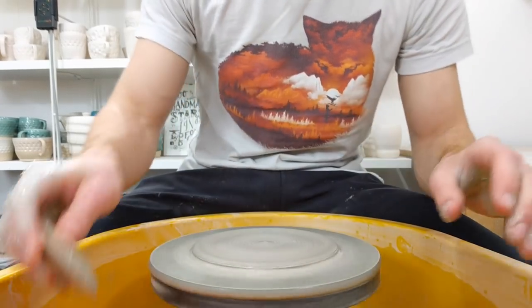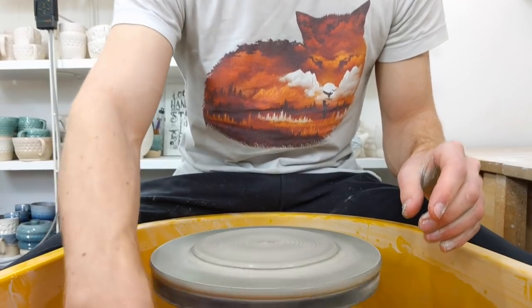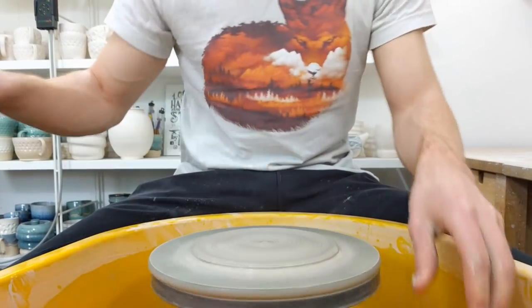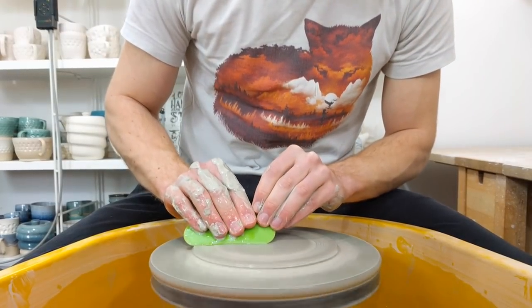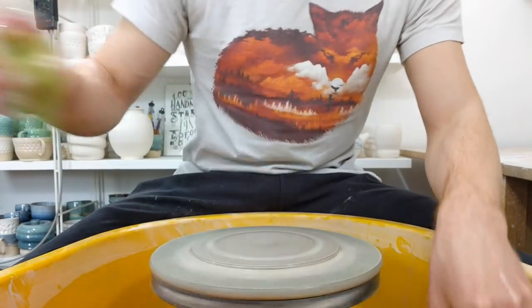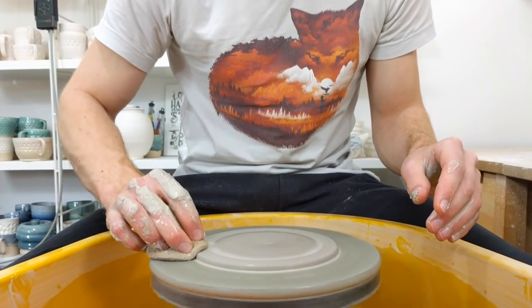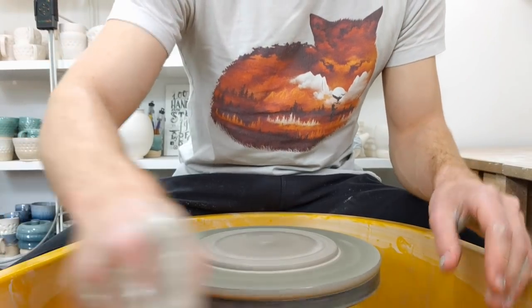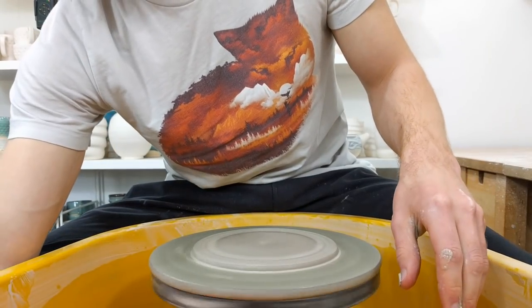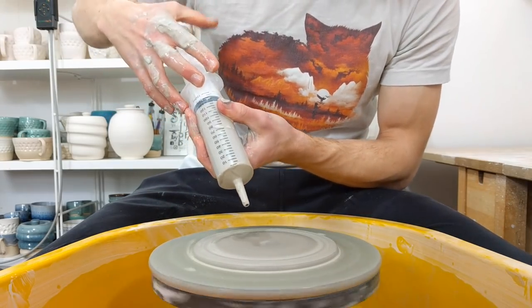It's smaller than I said it was going to be, but I don't really want the soap dish being too much bigger than that, so we'll go with that. I've got my thick slip, as talked about in the previous video.